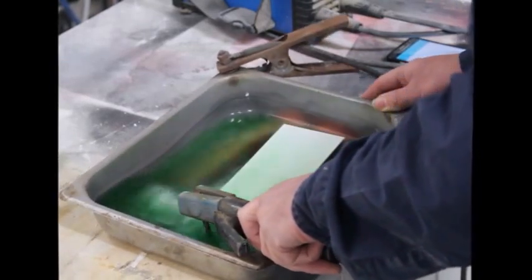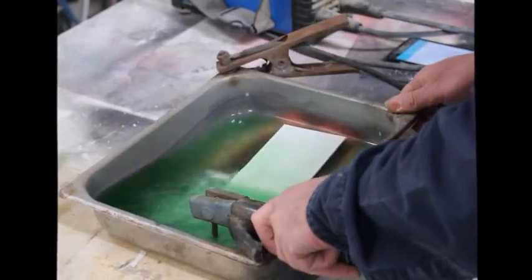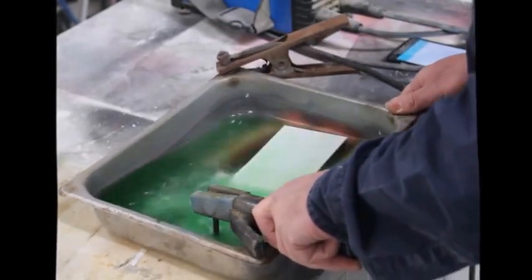At this point you can see I nearly had a bit of an accident. I've really got to get down to making myself a more stable electrode holder.